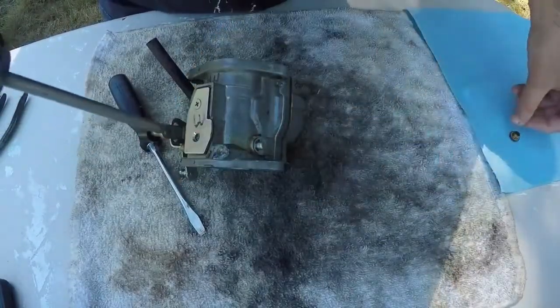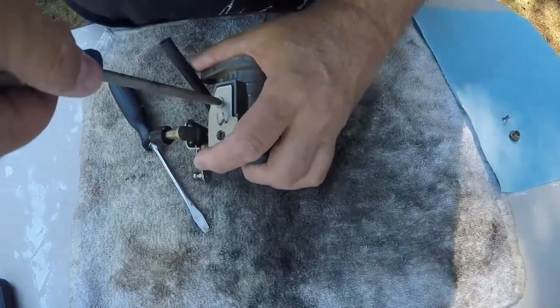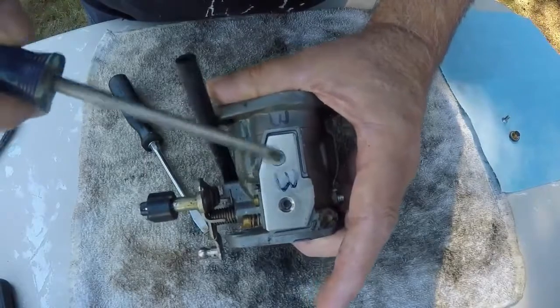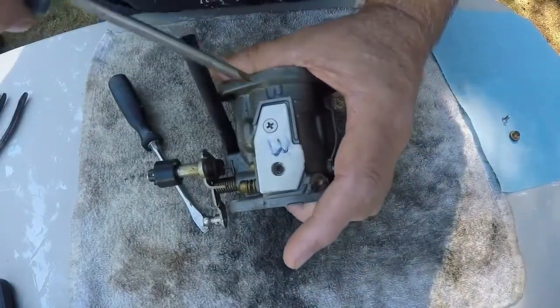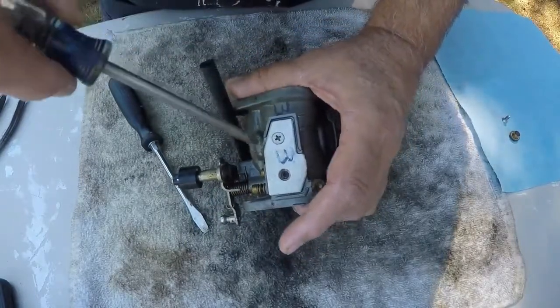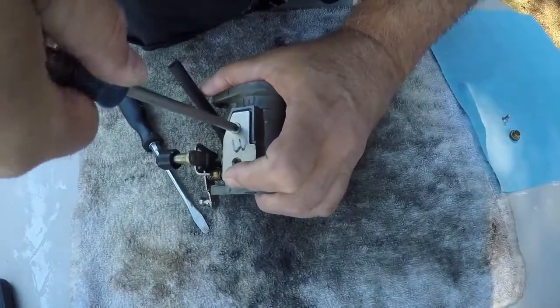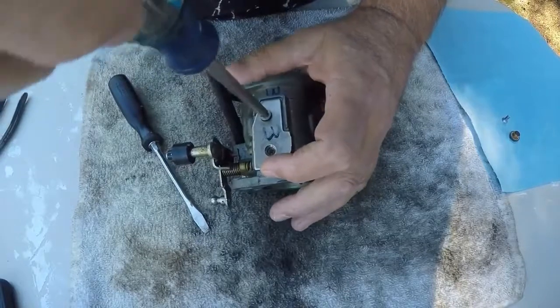Put this screw over here with the other pieces. We're taking off — the gas is going to take off the markings, so when I get this thing all done, before I go on to the next carburetor, I'm going to remark this middle one so when I put it back on the engine I'll have them in the right order.